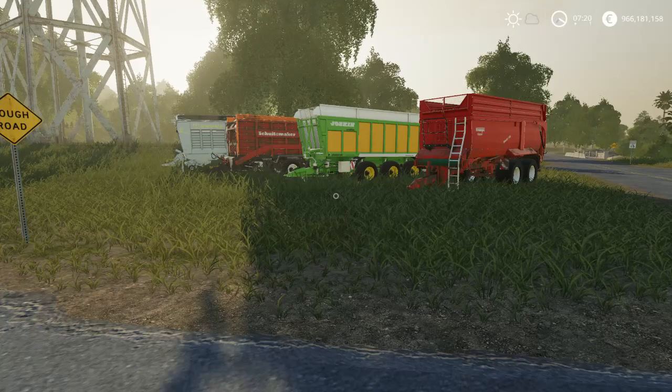Hello Reviewers! This is FS19 Mods YouTube channel.